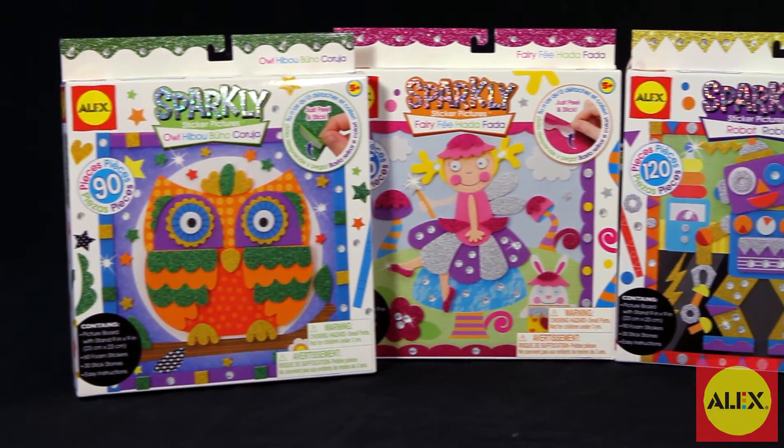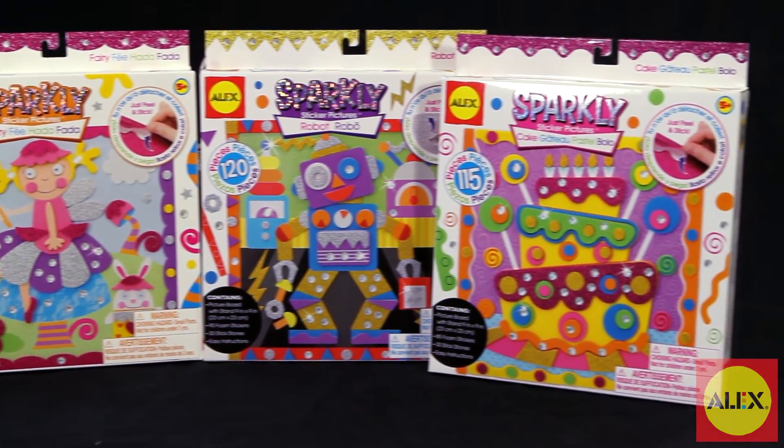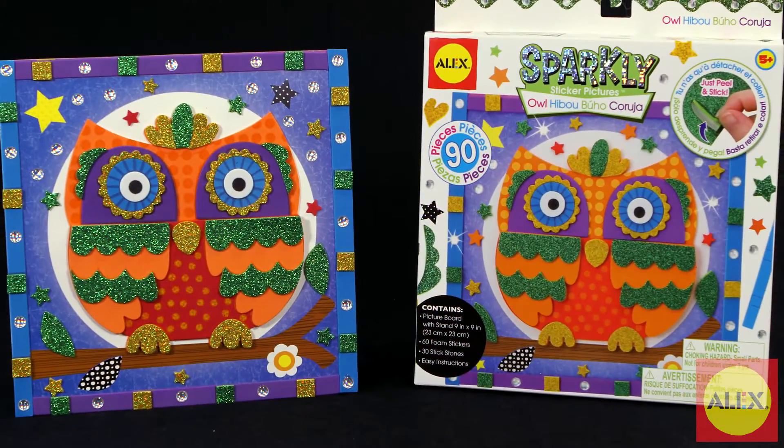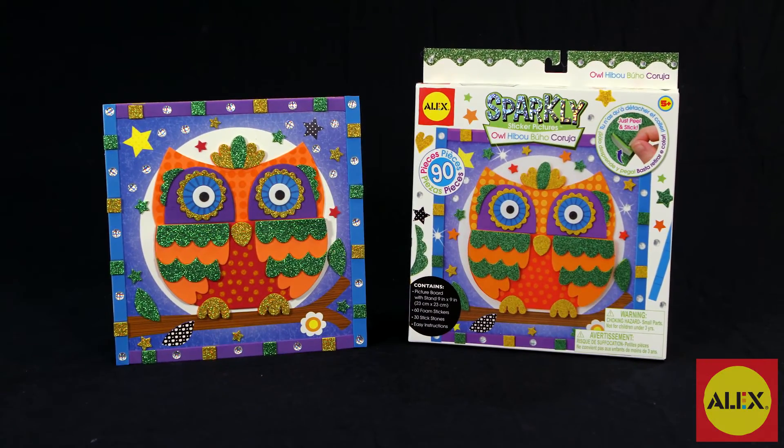If your child loves the Sparkly Sticker Pictures Owl Craft Kit, Alex Toys has more designs to choose from. The Alex Toys 3D Sparkly Sticker Pictures Owl Kit is recommended for ages 5 and older.